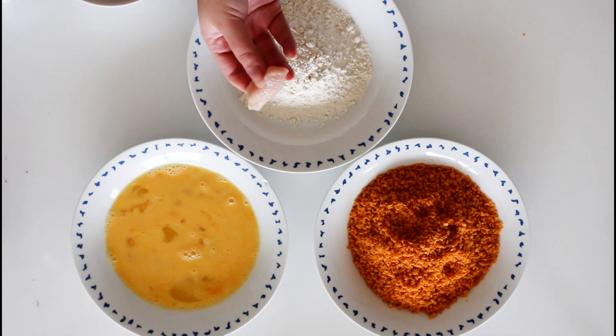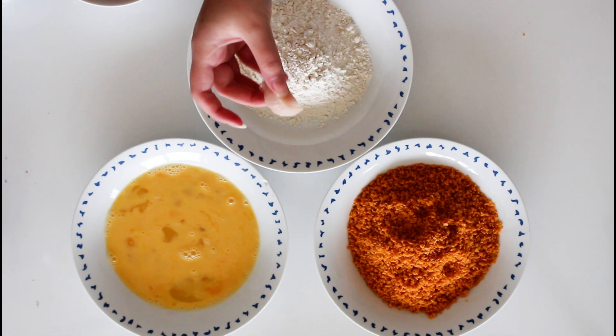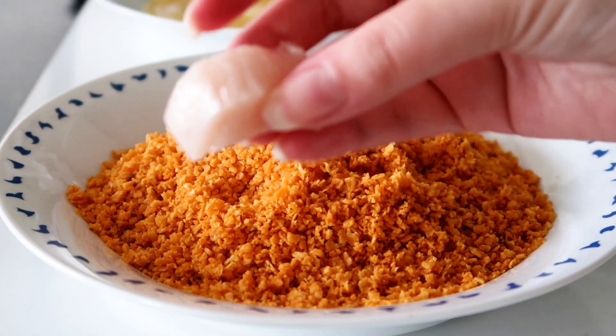In one bowl I have some egg, in another I have some flour, and in the last one I have my crushed Doritos.